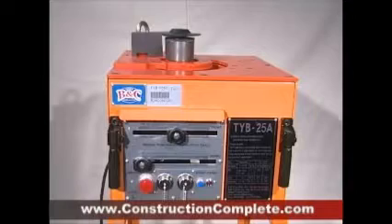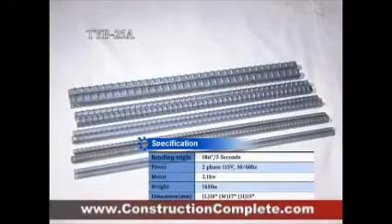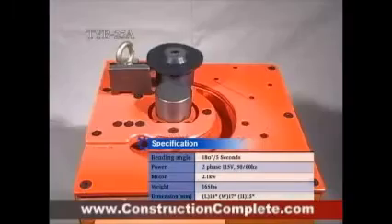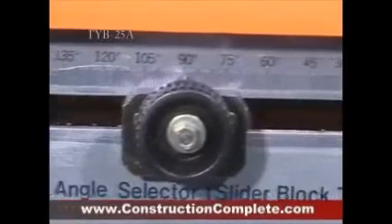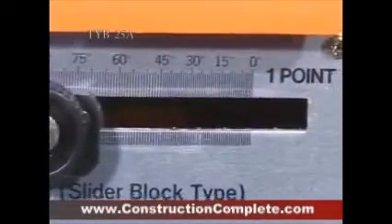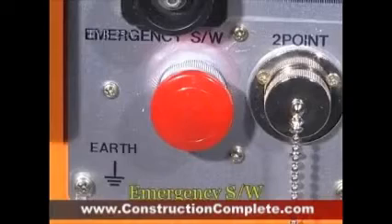The TYB25A is a mini-bender that is excellent at the continuous bending of rebar, ranging from number 3 to number 8. It is available to set angle range 0 degrees to 180 degrees diversely, especially setting 90 degrees or 135 degrees as well done. This product is focused on the customer's safety.